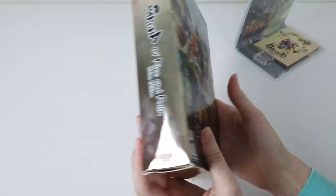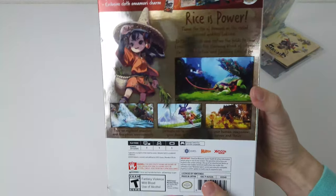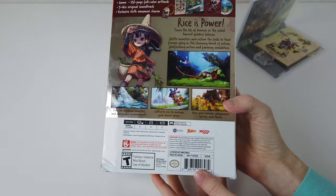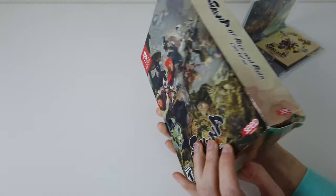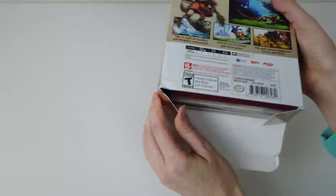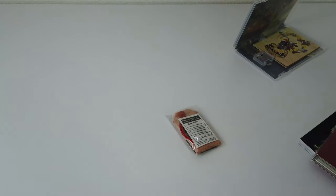The game itself, the Divine Edition, comes in this box. That would be really cool, but it got damaged on the way to my house. So it is what it is, but the game itself is in this little box along with a few things. I've already played the game, which is why it's already open.